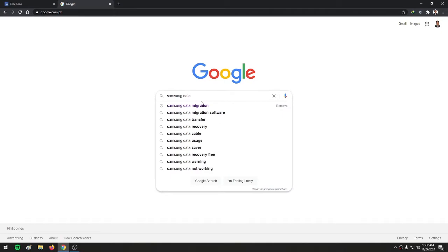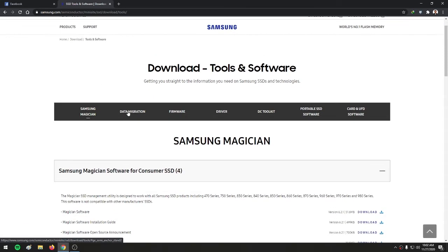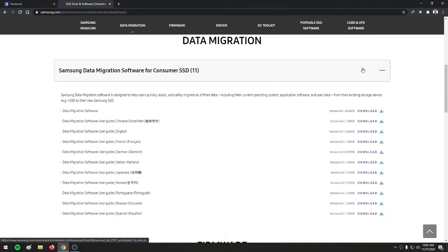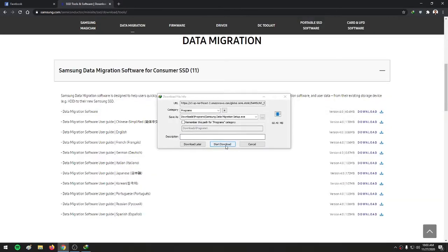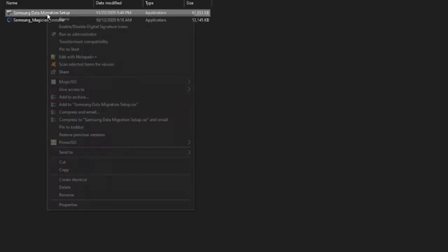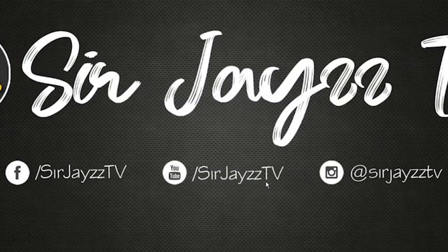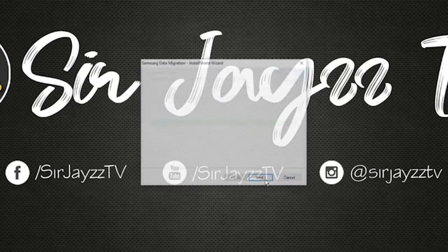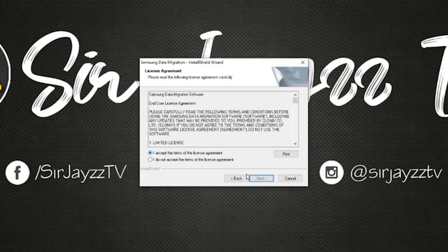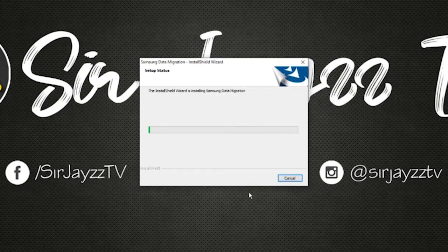First, go to Google and type 'Samsung data migration,' then click the Samsung website. Go to data migration, click the plus button to expand, then download the latest version of the Samsung data migration software. After downloading, install it — run as administrator, click next, next, install — and then wait for the installation to complete.